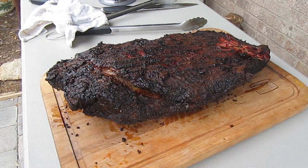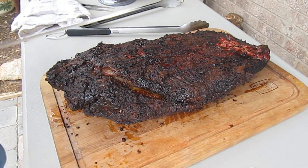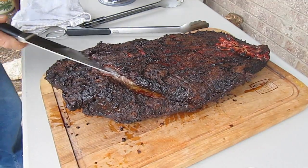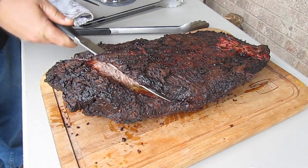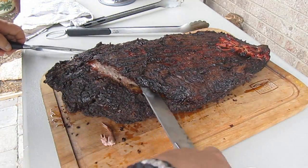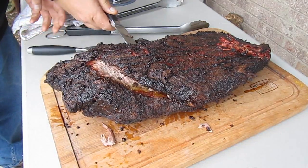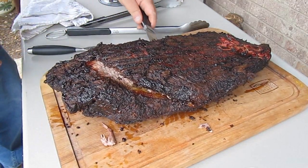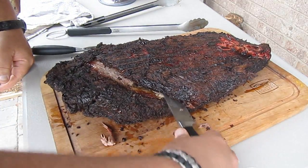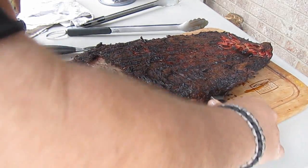Now that our brisket is cooked, we are going to separate the point from the flat. As you can see, we've got that gap that we started right here. All there is in there is a layer of fat, and it's real easy just to swipe down through there with a knife and separate that. It's very easy to run down through there.